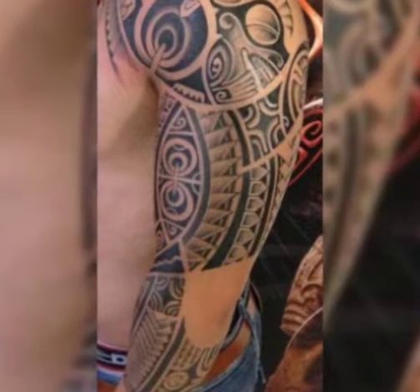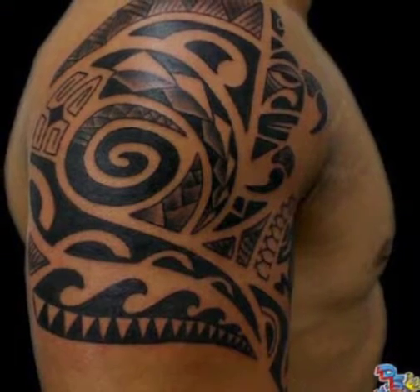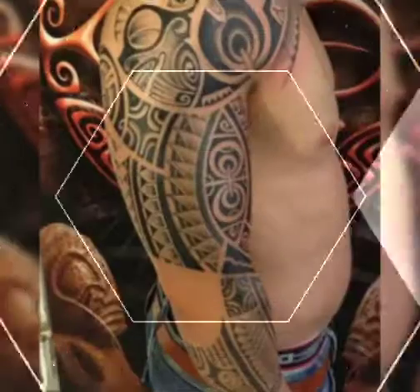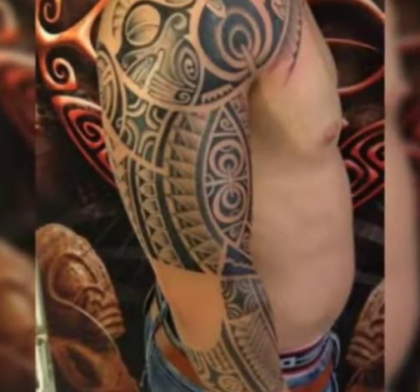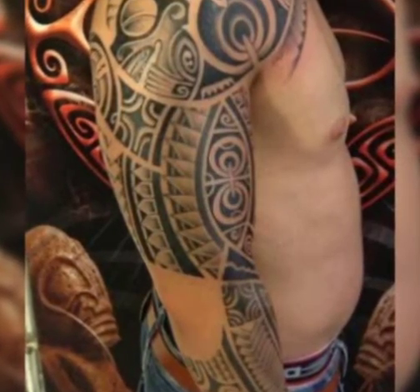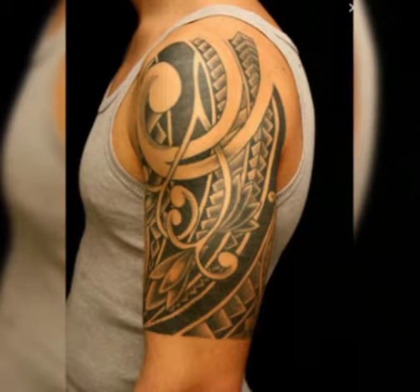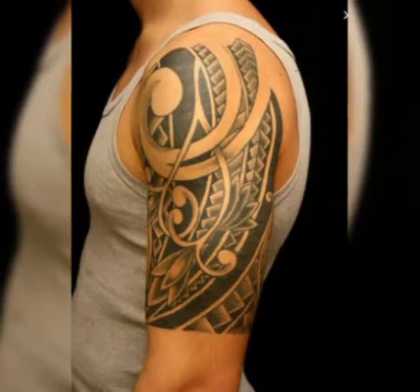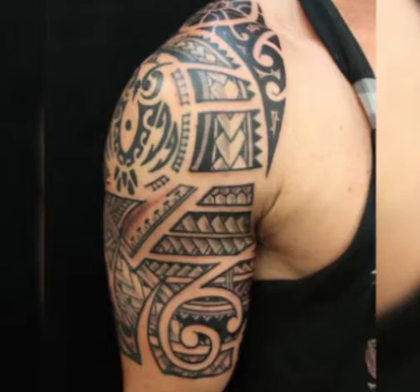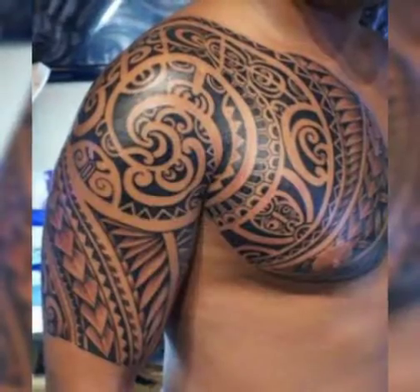Hello everyone, welcome back to my YouTube channel Fashion Lover Hacks. I hope you are fine and doing well. This is me, Asia, and today I will show you in this video upper arm and full sleeves tattoo designs for boys and men. These are trendy and most attractive design ideas, so watch this video till the end.